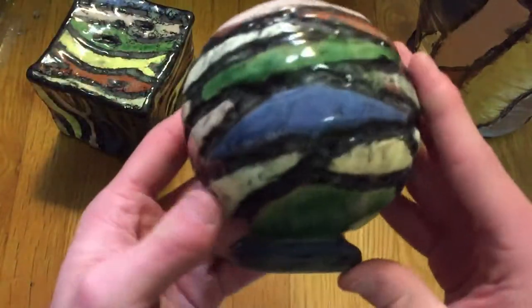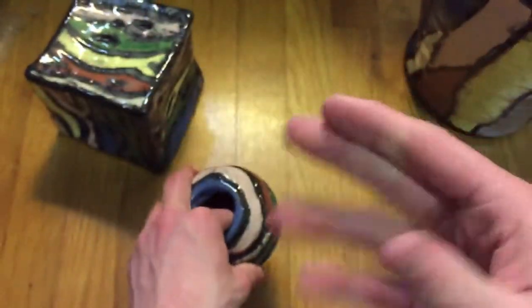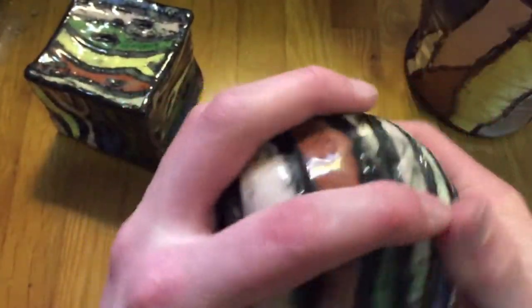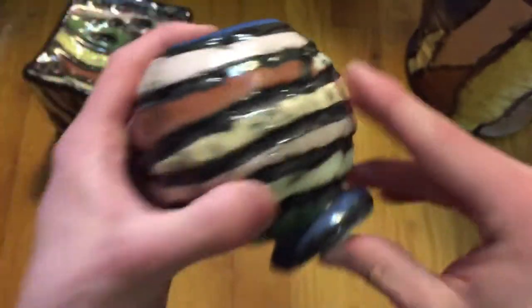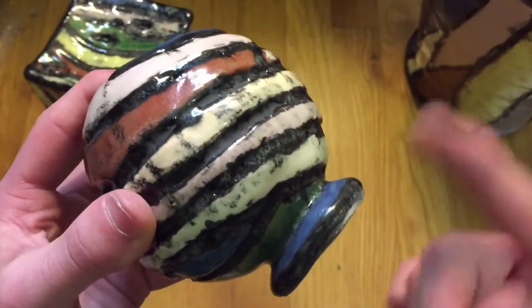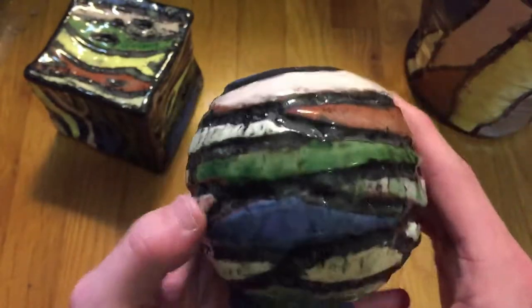Now here we've got the sphere. This thing weighs quite a bit — it's kind of dense. Basically, what we did to make the spheres is we took two pinch pots. You do it with play-doh sometimes when you're a kid — you make a bowl by pinching it with your thumb. That's what we did. We had to make two of them, then scored the edges and smashed them together to form it into a sphere. I actually made a base for it so it could stand up, and I put it at an angle because I noticed when it was straight up and down I didn't really like the way it looked. The angle definitely adds to the interest. I like this one a lot.